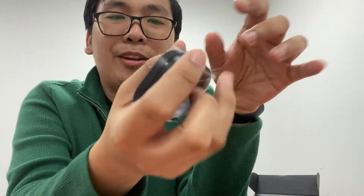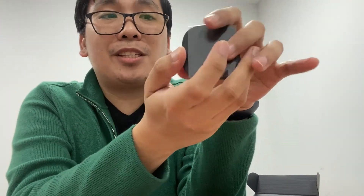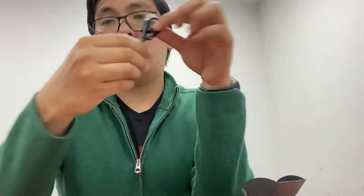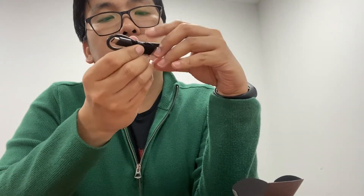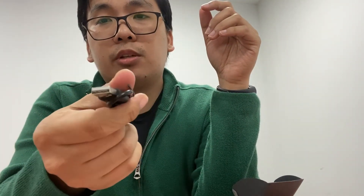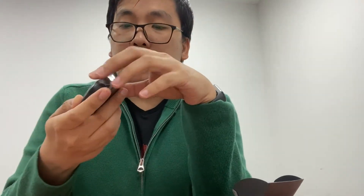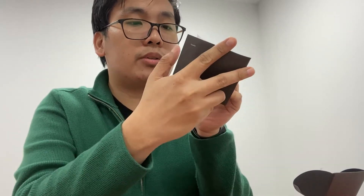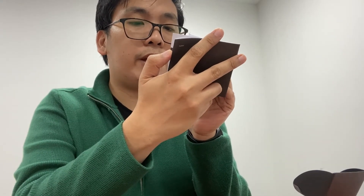Oh my god, it's very small — my hands are small too. It is a really great size. There's one small box here — it's for the charging cord. It is a USB Type-C to USB Type-A cable.